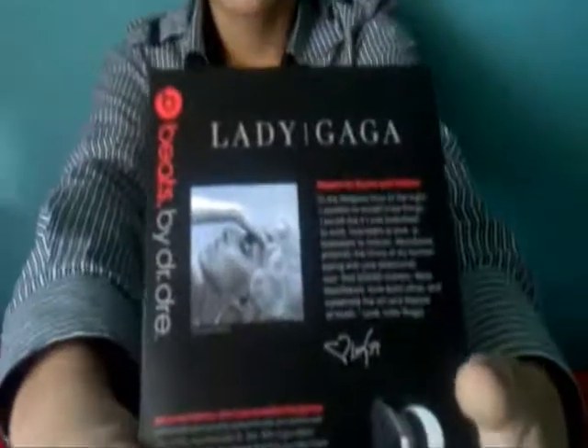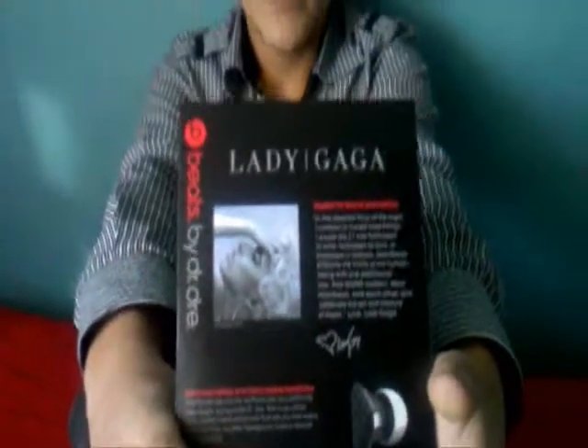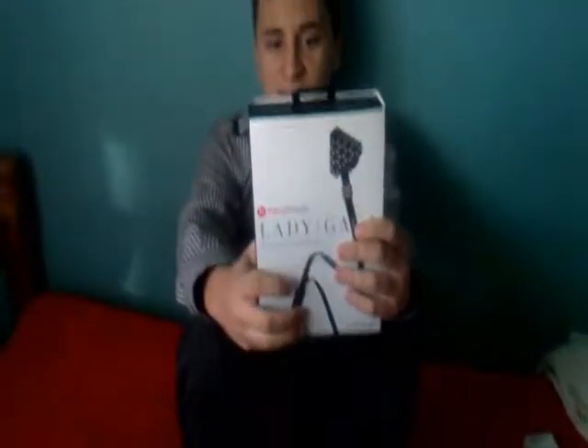At the back side of the box we have some lyrics written by Lady Gaga. She designed them, so she wrote this. It says: 'In the deepest hour of the night I confess to myself three things. If I would die, if I was forbidden to write, forbidden to vow or forbidden to fashion.' And some other things — you can read that when you find them.